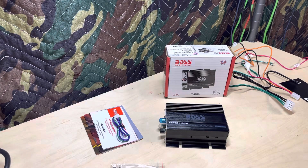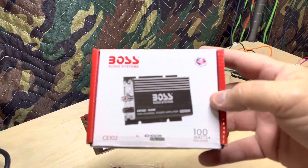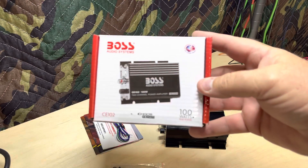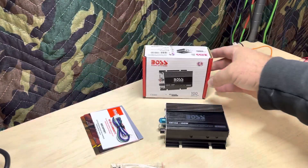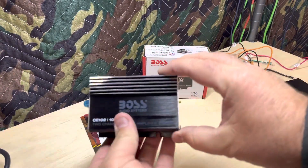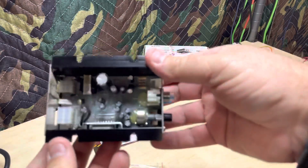Alright guys, welcome back. The amp of the week is the Boss CE 102, 100-watt peak power amplifier. This thing is tiny — this is my first time doing one of these tiny little amps.